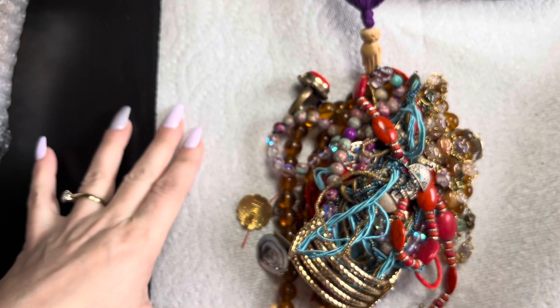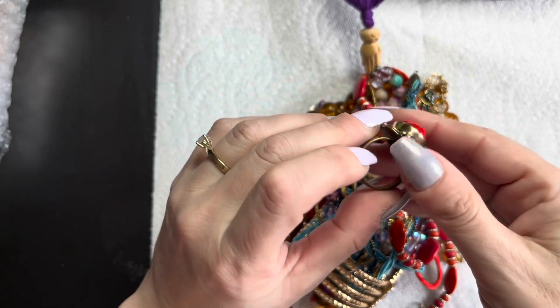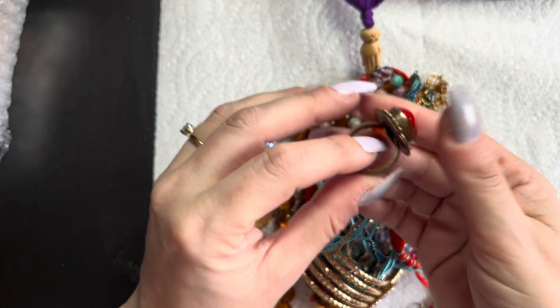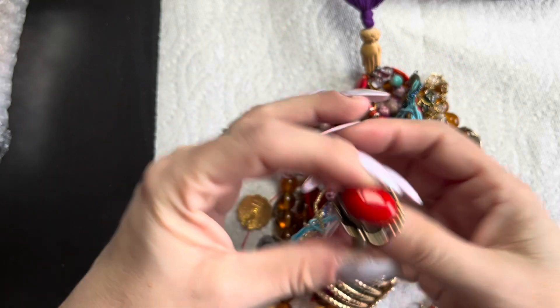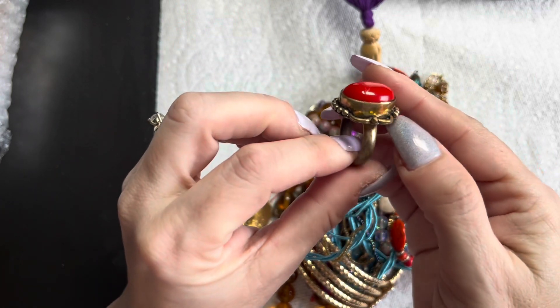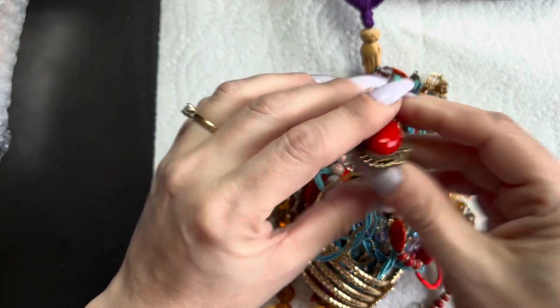I'm going to lay everything out here first and then put it over there. And then we have this one here — whoa, this is a bright one. Look at the mechanism, the soldering. That could be red coral — it's a big one. Super unique, definitely some grinding in there; you can see it's really pretty.